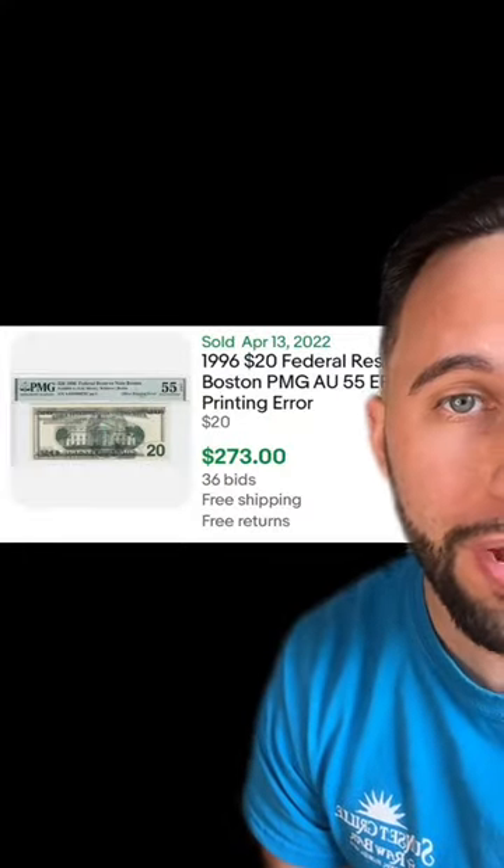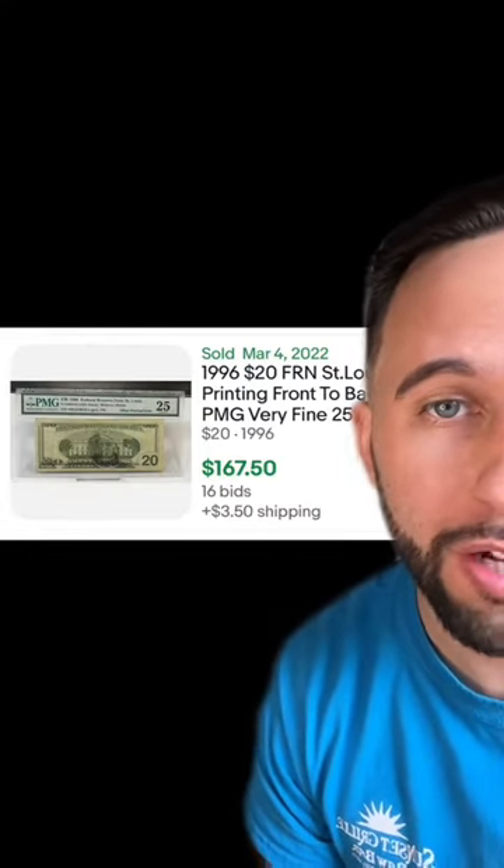For a year straight, she took a $20 bill and put it in that bottle every time she got paid. She saved up a ton, but some of those could have been worth hundreds of dollars. This one just sold for $273. This one just sold for over $150.